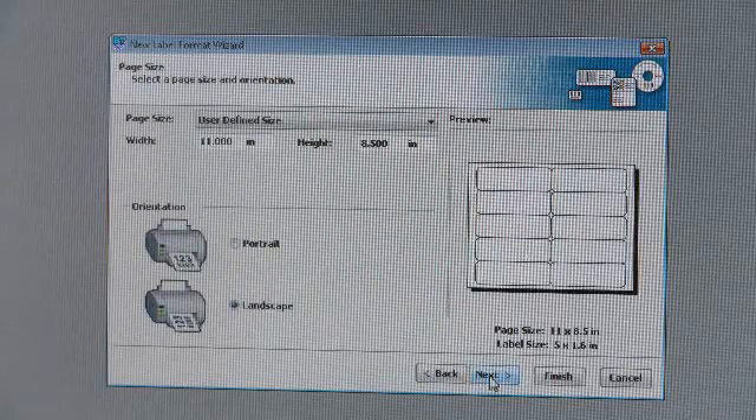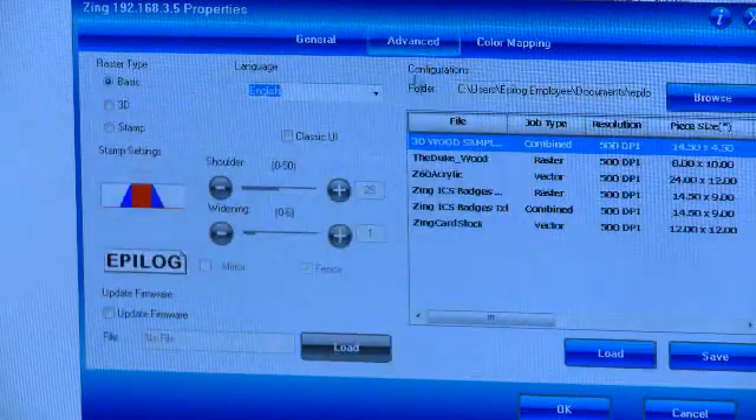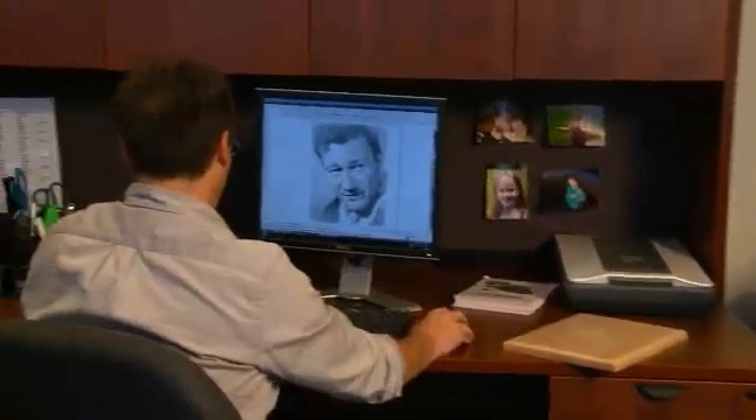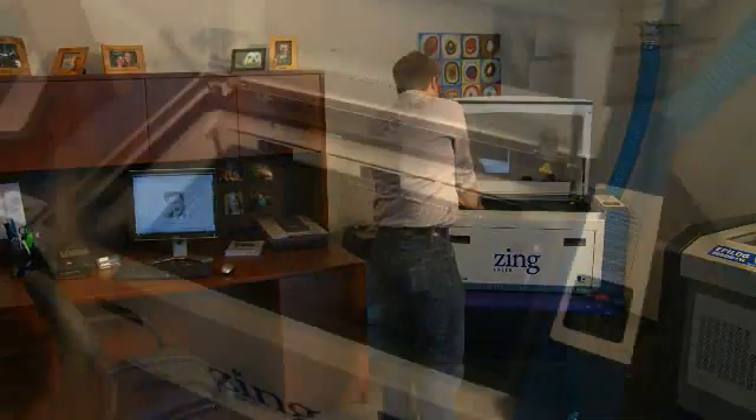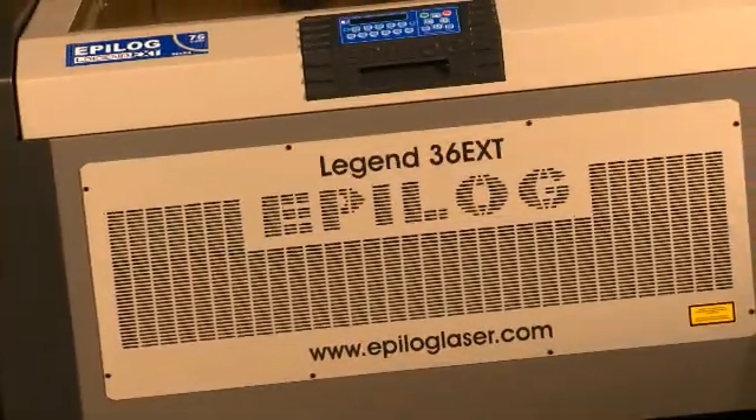Then, like a printer, Epilogue's easy-to-use laser dashboard interface allows you to set up your project entirely from your computer. After you click Print, just place your project material in the laser system and press Go. Epilogue does the rest.